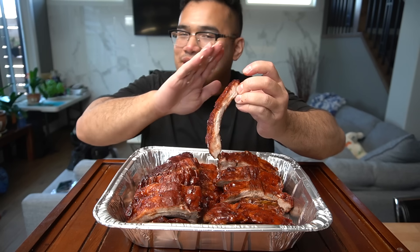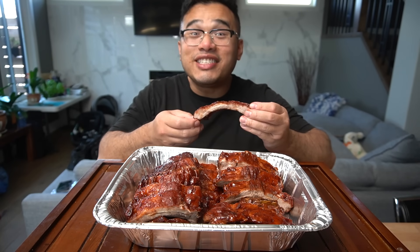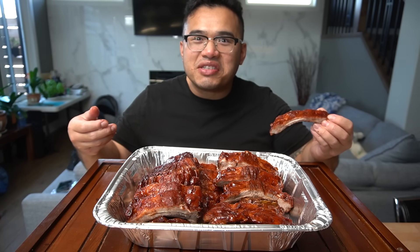Absolutely decadent. That last layer of honey — that's my little secret. Well, not really my secret — it's kind of the Chinese secret. I got you.